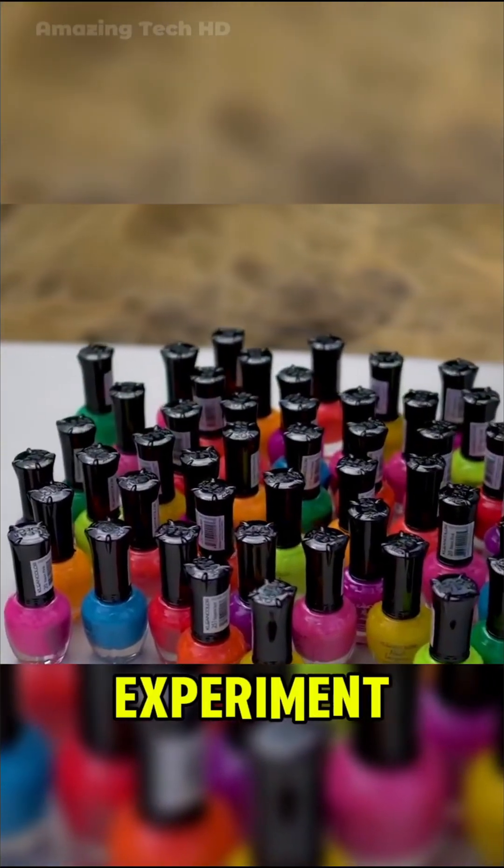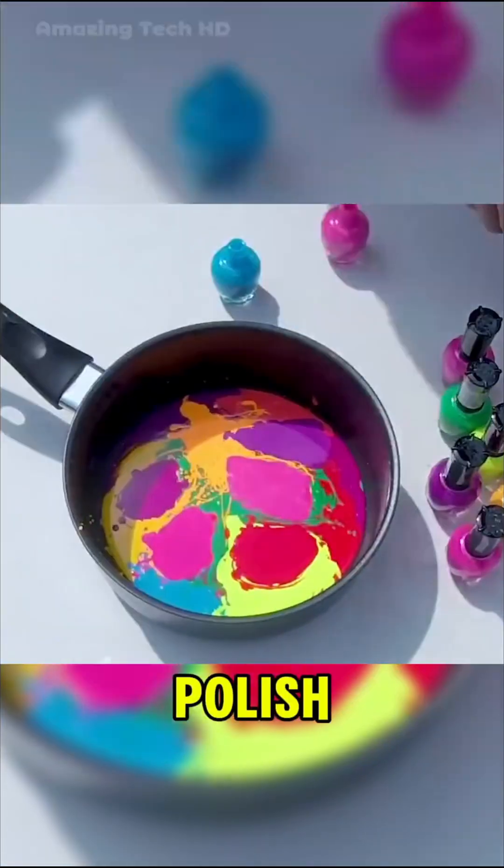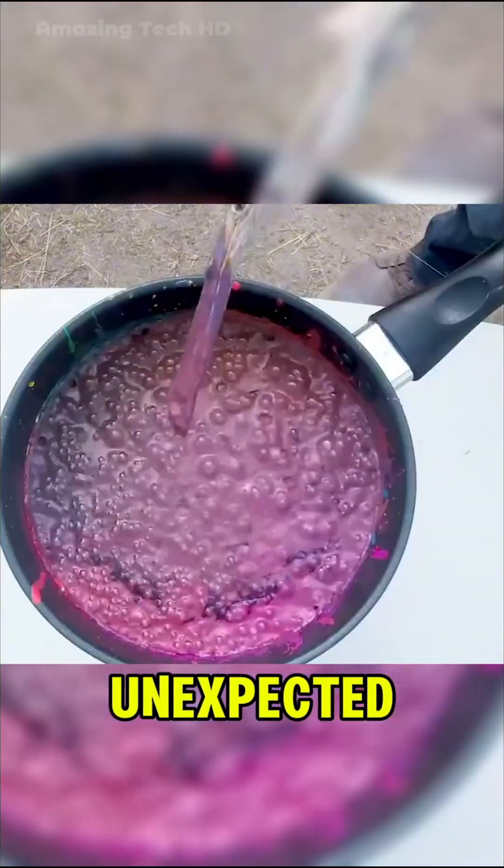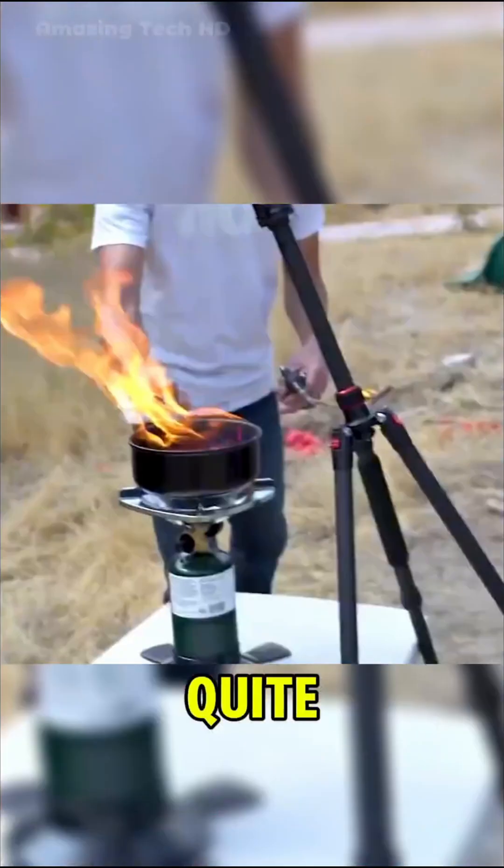Next, they decided to experiment with their girlfriend's nail polish. Without hesitation, all the nail polish was poured into the pot, creating a colorful mess. As the liquid started to dry, something unexpected happened — flames suddenly burst out of the pot, giving them quite a scare.